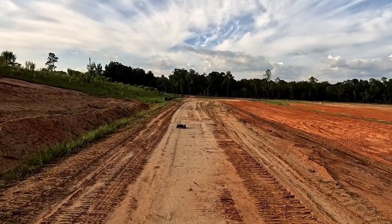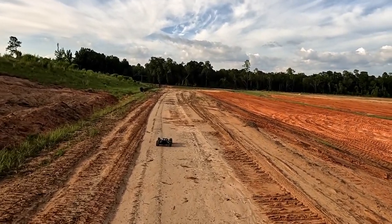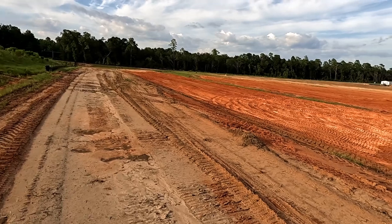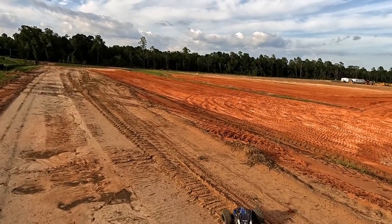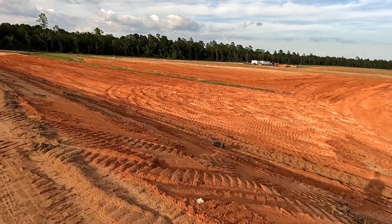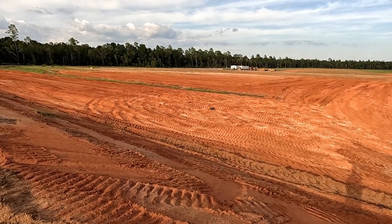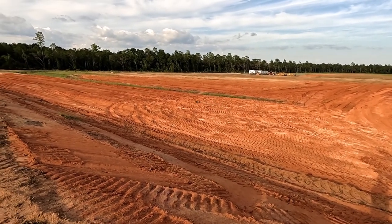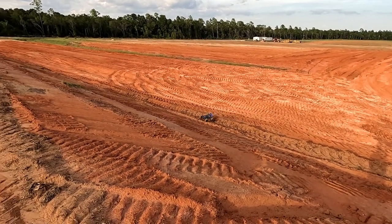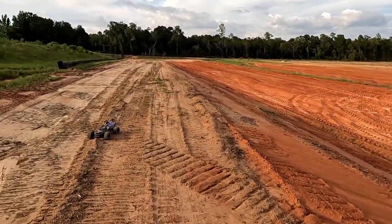Gotta love the Sledge — it's so fast, it's like a smaller RC car with the speed, but it's almost X-Max size in its capability of being able to plow through stuff. If I took the Rustler out here it would not handle this, there ain't no way. But this thing just handles it with absolute ease.